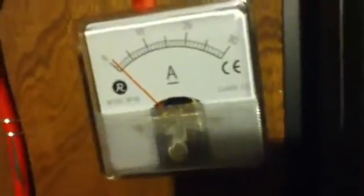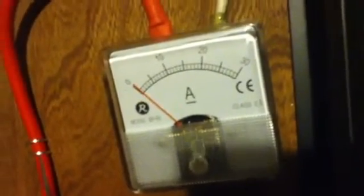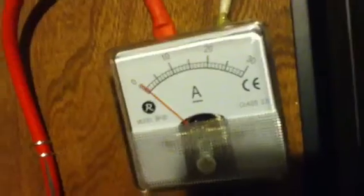That's two legs of three-phase power coming out of their charge controller. We've got a 30-mile-an-hour wind right now, and it's making nothing for power.